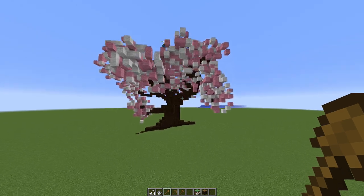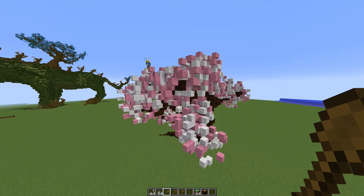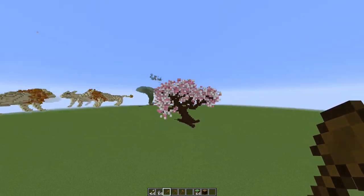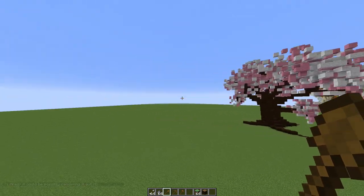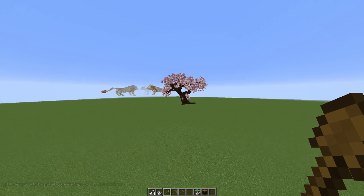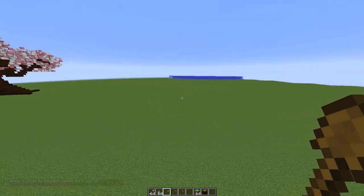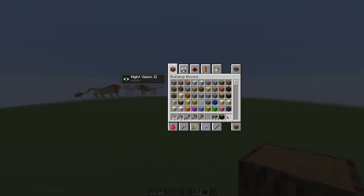Hello everyone, today we are going to be making a medium-sized tree just like this one here. I made this one just to show it off real quick, and now we're going to be making a completely different one. Welcome back, let's get to it — let's start out with some regular logs.